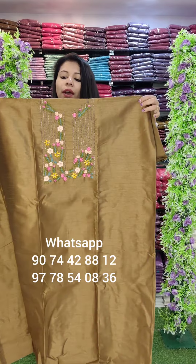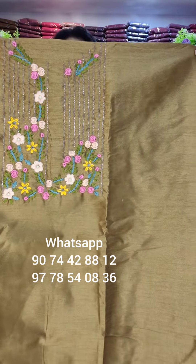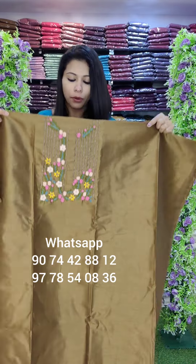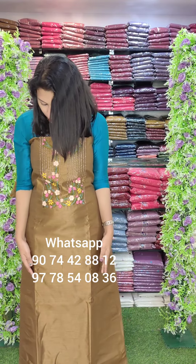First one: Solar Silk Fabric. This is a deep golden brown tone with a heavy hand-worked pattern. It has various fabric in solar silk — there are a lot of solar silk items with different fabric patterns.